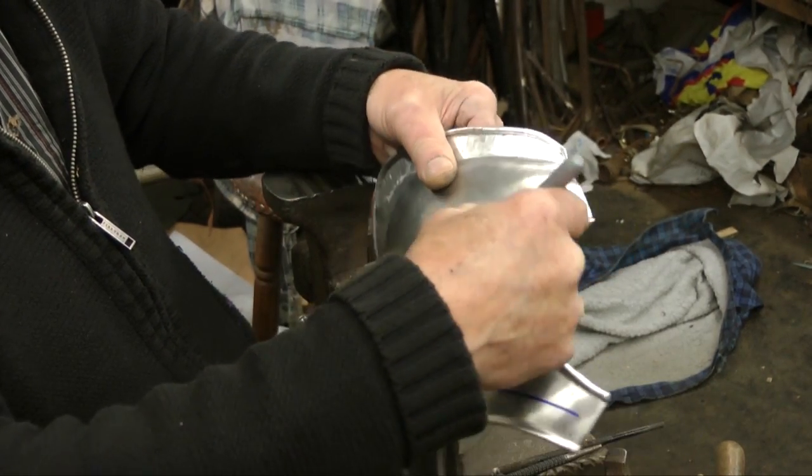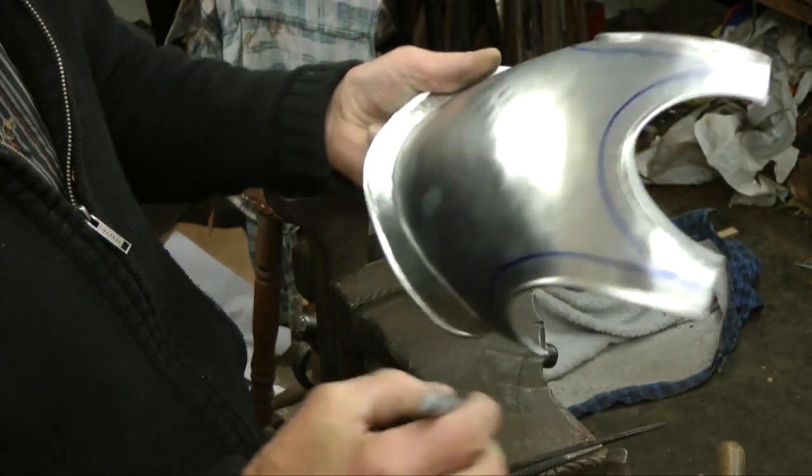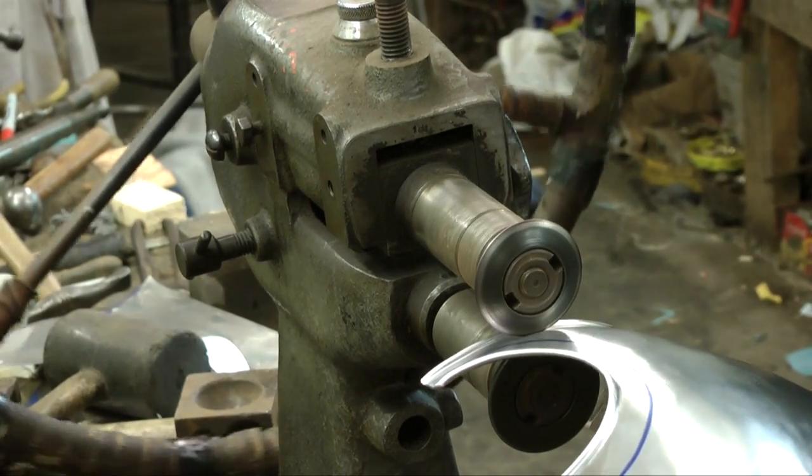Using the swaging machine again, the armourer now engraves decorative lines around the sides of the breastplate.